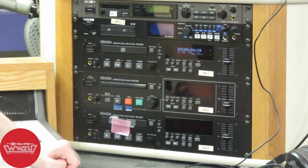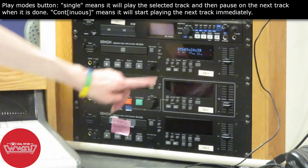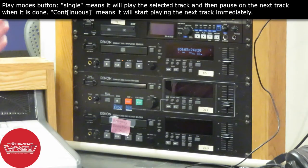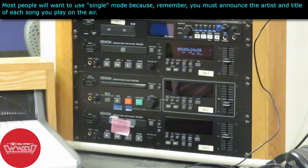There are two different play modes for the CD player. It defaults to single mode, which means it will play one track and then pause after that track is done. So say I have it on track number five — it'll play track five and then stop, with track number six on cue ready to go. Single mode is going to be the most ideal for most DJs because you're going to want that pause between tracks to announce what you just played on the air.